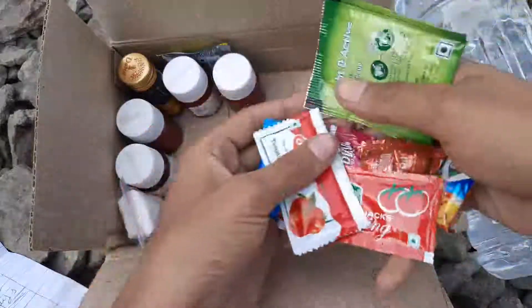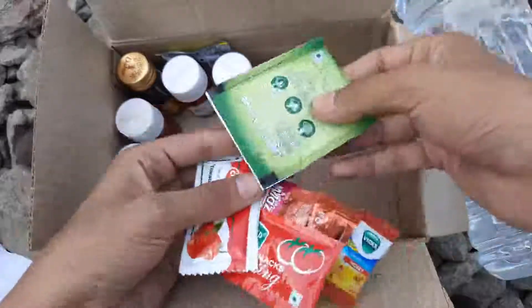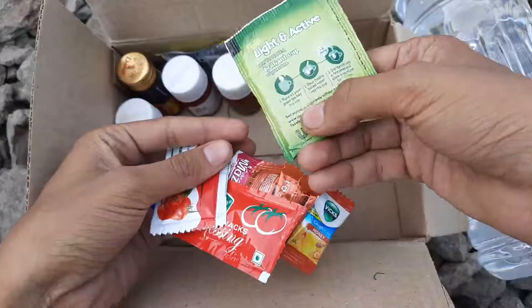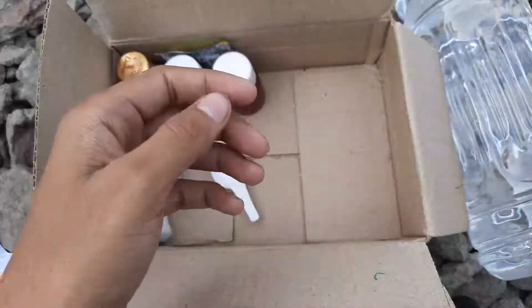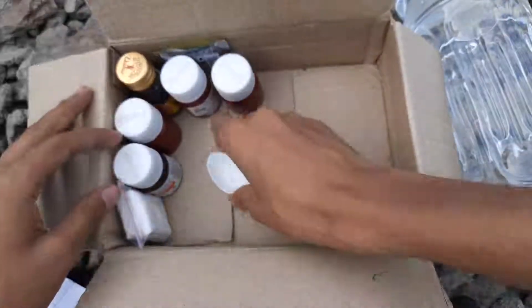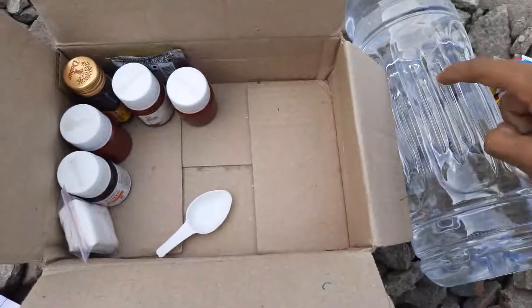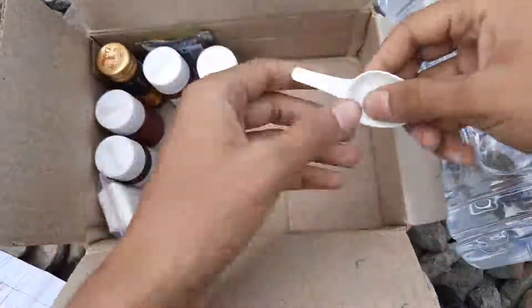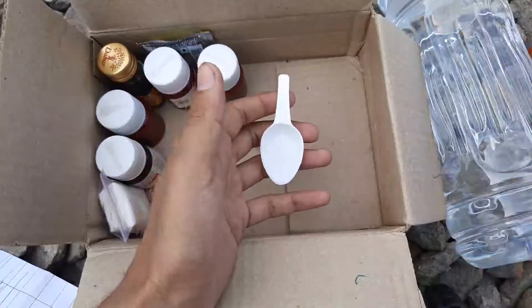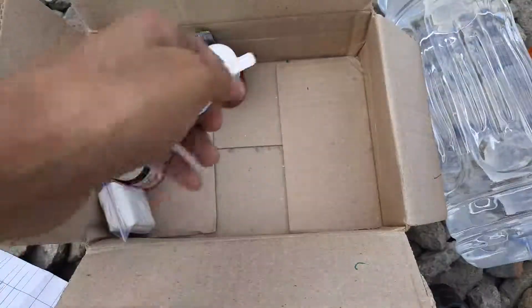After that is a sachet of green tea — you can make about three glasses from it. There's also a small spoon from a medicine box. As I already mentioned, we have about four liters of water already with this kit, so we don't have to scavenge for water to make tea and other things.